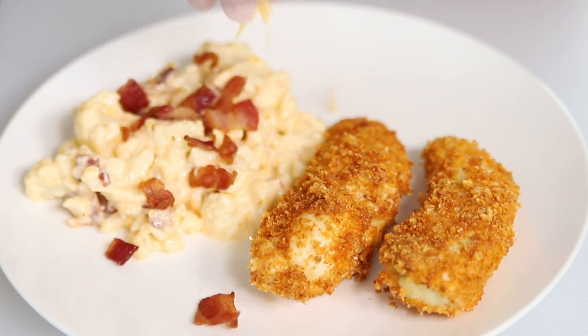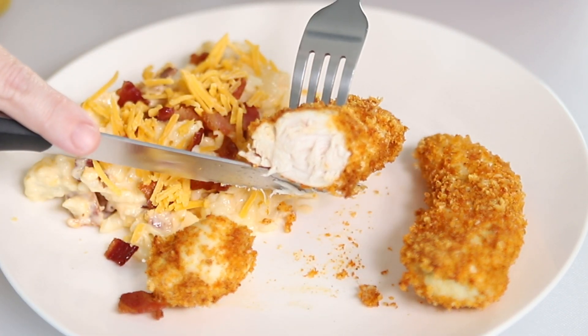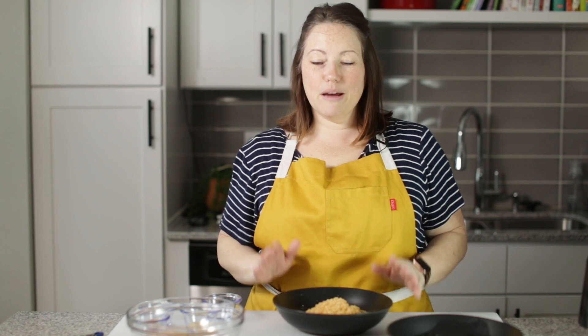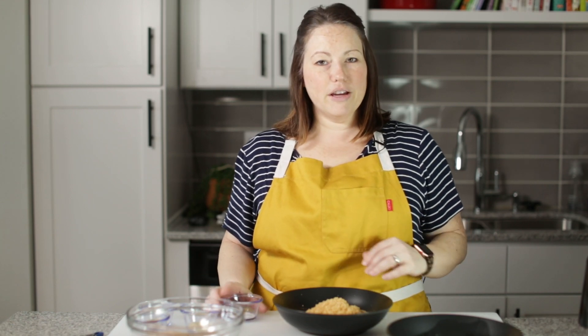Hey guys, today on Low Carb with Jennifer I'm going to show you how to make air fryer chicken tenders and cauliflower mac and cheese. I'm Jennifer Banz and I help home cooks make keto meals the whole family will love. So today we're making two recipes for my blog: the air fryer chicken tenders and cauliflower mac and cheese. It's a complete keto meal.